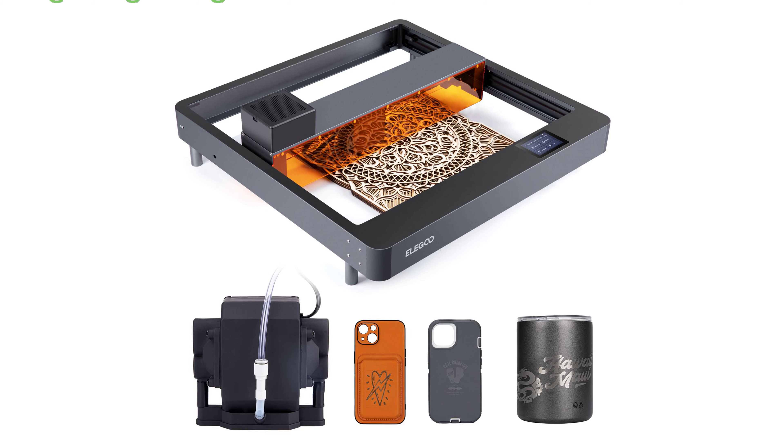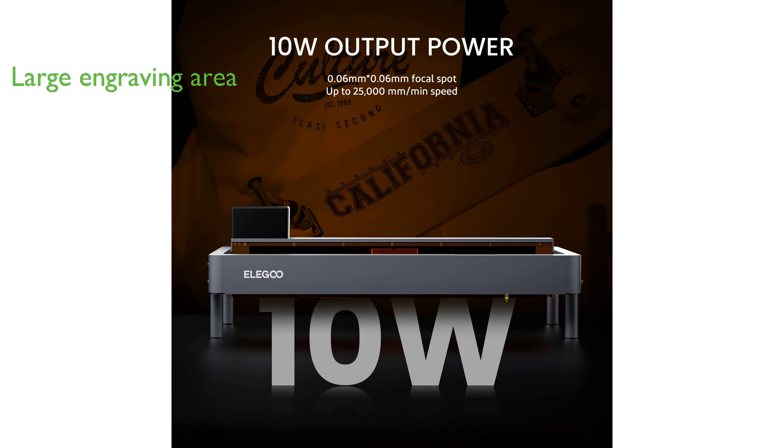It features a large engraving area of 400 by 400 millimeters, allowing for ample creative freedom and the ability to work on large projects or engrave multiple pieces at once.